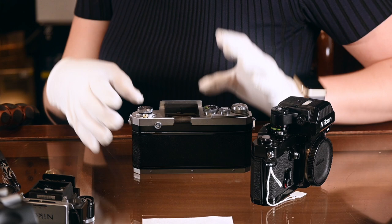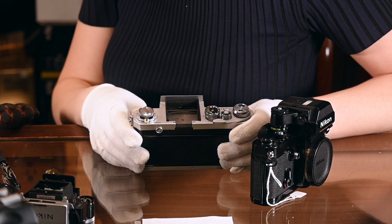When putting the focusing screen in, make sure the screen goes underneath those notches on the side of the camera and then push it in all the way. It's much easier to do with gloves, but if you don't have gloves then just use a very soft cloth to push it in. Then remove any dust and pop the head back on by pushing it firmly all the way down.